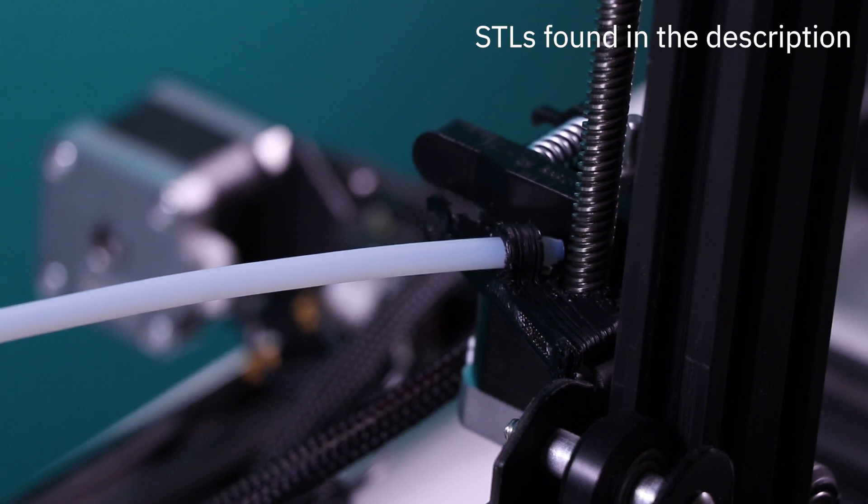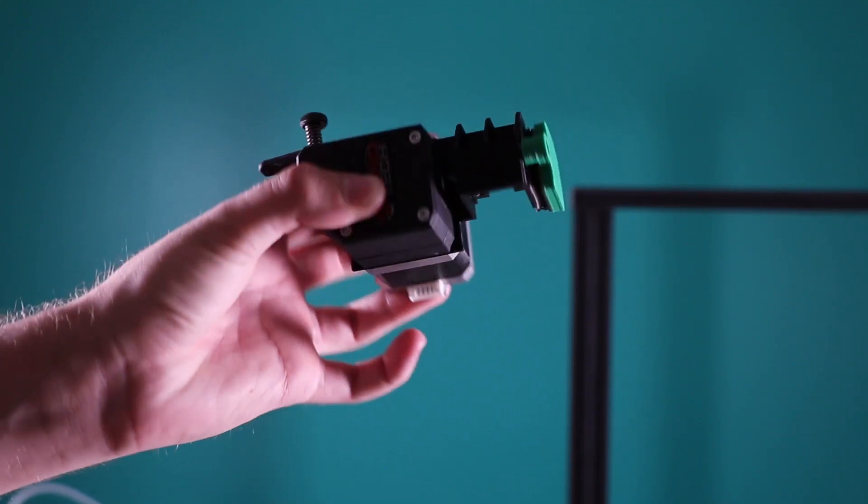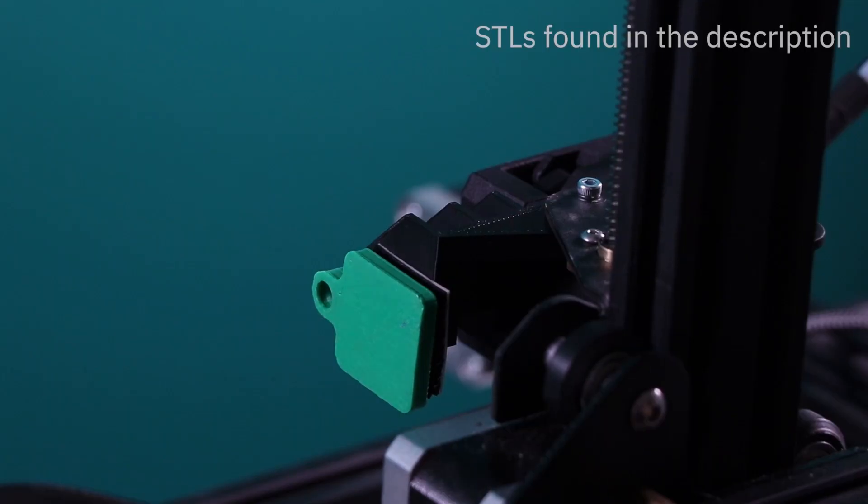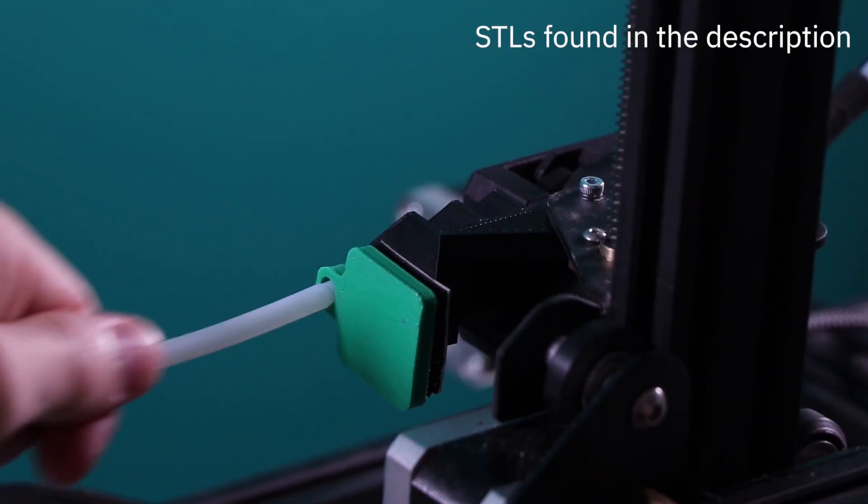You can find the STLs for the extruder clip in the description. If you're using a special extruder setup like the Bontech extruder shown here, you'll be using a different extruder clip than previously shown. You can find the downloadable STLs in the description.